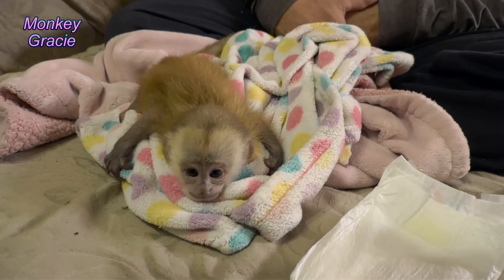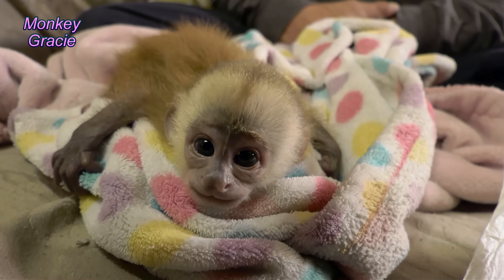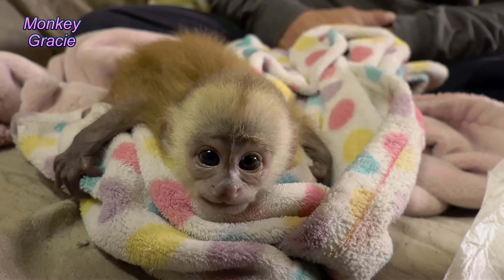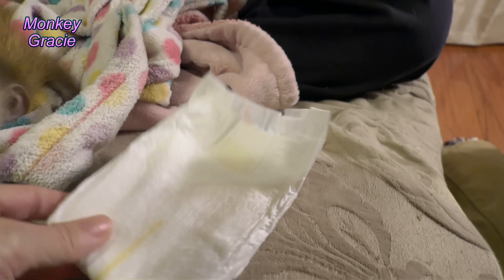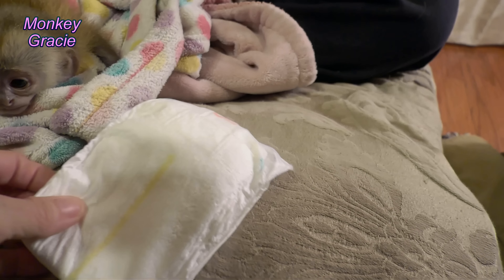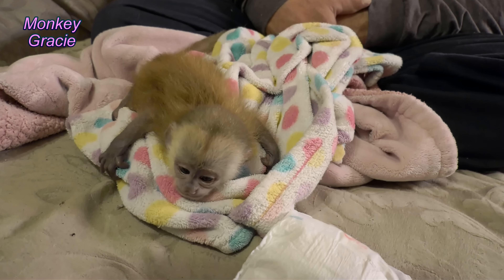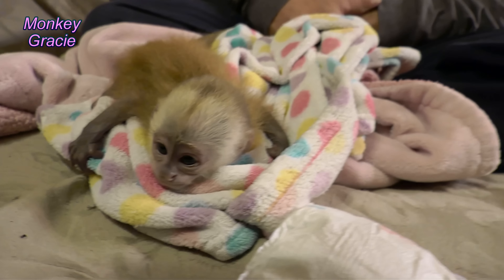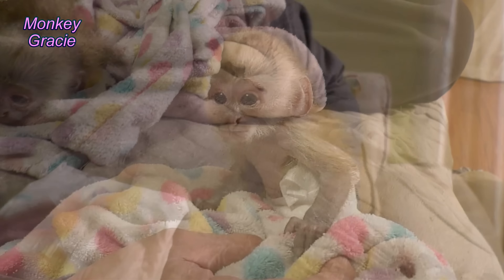Hi everyone, this is Gracie Anna — she is our cinnamon capuchin monkey and she's just a few months old. We are fixing to put a diaper on her. We don't put diapers on her often, but when we hold her we like her to wear a diaper because she will use the restroom on us. So we are going to put a little diaper on her right now and I wanted to show you how we do it.